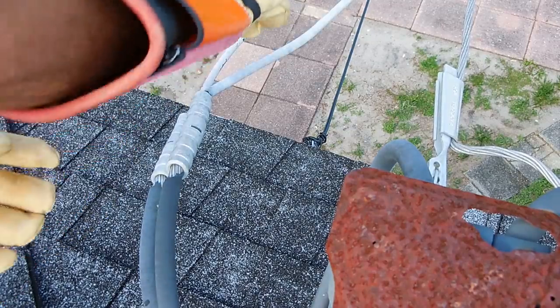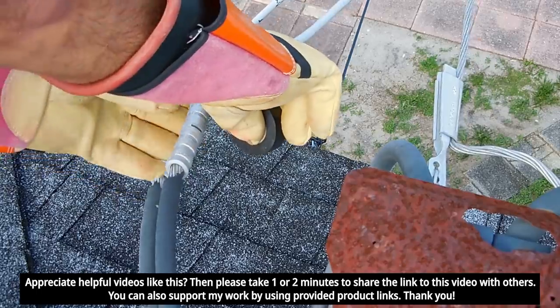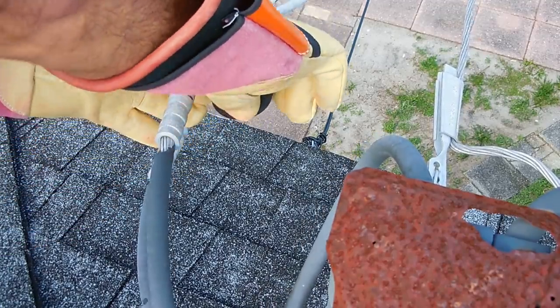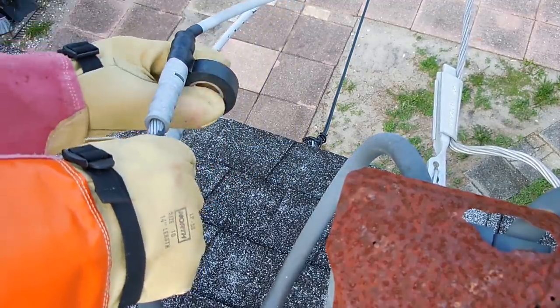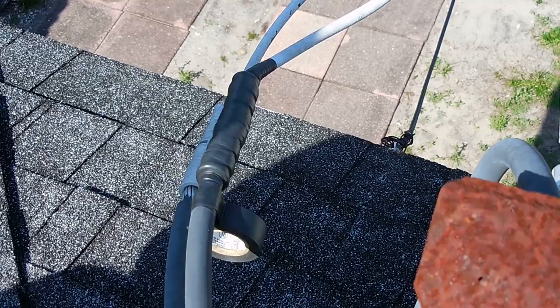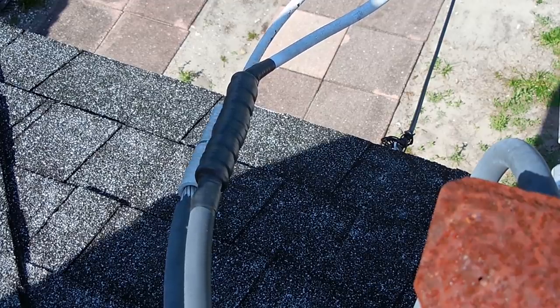Start with the top one first, right around here. Very carefully, just go all the way around and pull it tight. Okay, triple layers. No more concern about that.